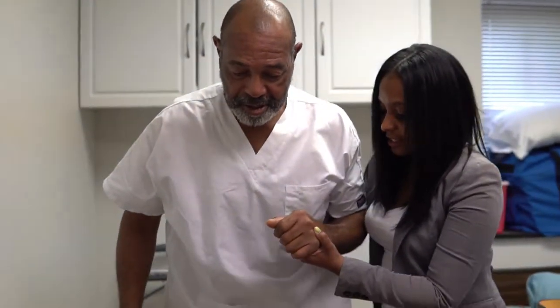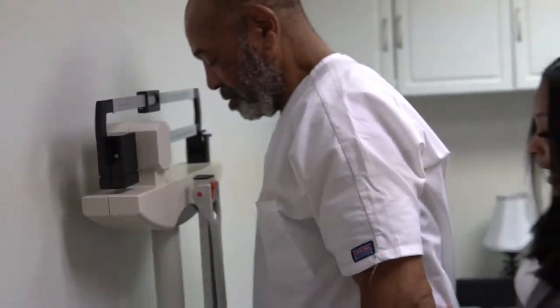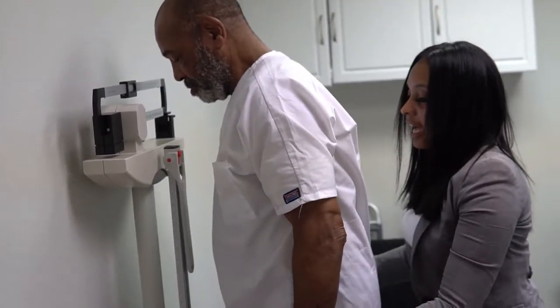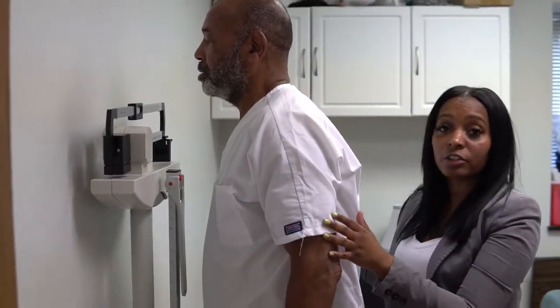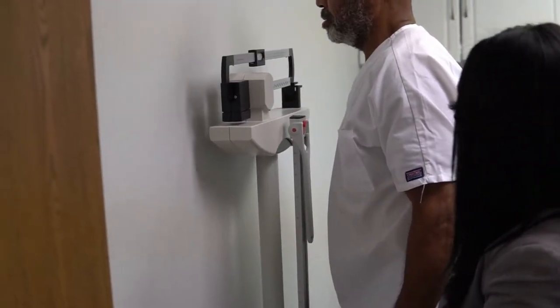Alright, I want you to walk over to the scale. The scale is zeroed out. Please take a step up on the scale. You always want to make sure your resident is able to stand up on the scale and balance themselves. Hands to your side. Do not hold on to anything on the scale because that may alter the weight. He is free from holding on to anything.